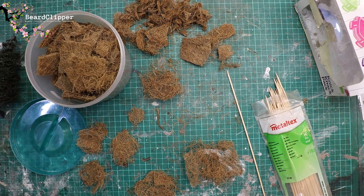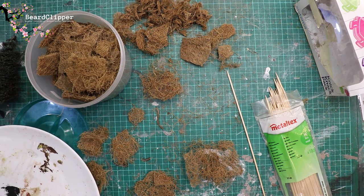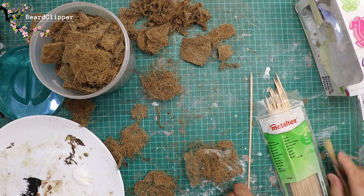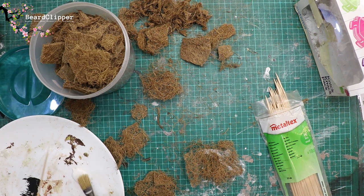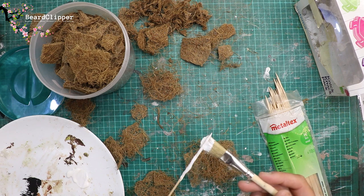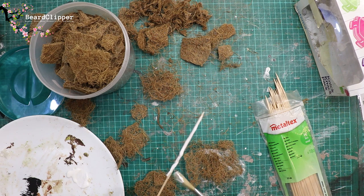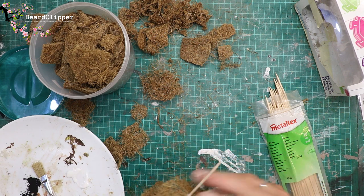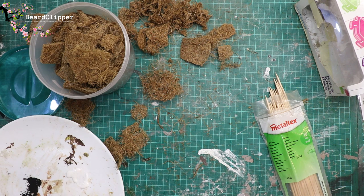Now we're going to grab our PVA and put it onto a plate — as you see in the bottom left corner — and this is how we're going to be fixing the coconut to the barbecue skewers. I've got an old brush and I smear a load of PVA onto the barbecue skewer. Sorry for being a little bit out of shot there — I was focusing mostly on the task and forgetting that I was filming. It's actually better to do this in small sections because as you push the coconut down over the top, it takes a lot of the PVA off and then you've got to reapply it anyway.